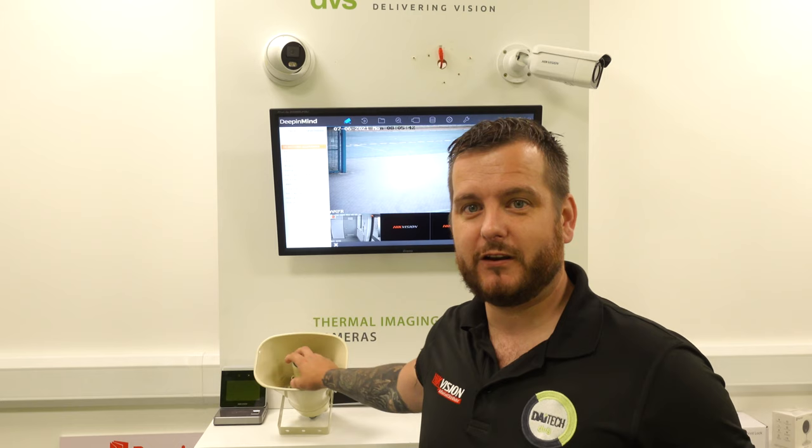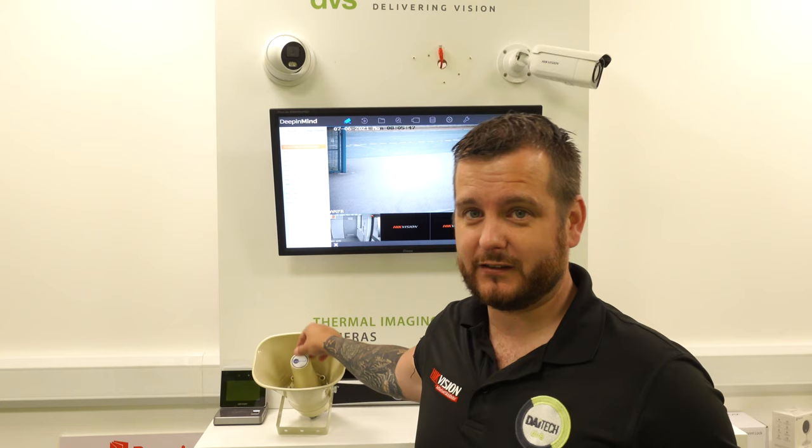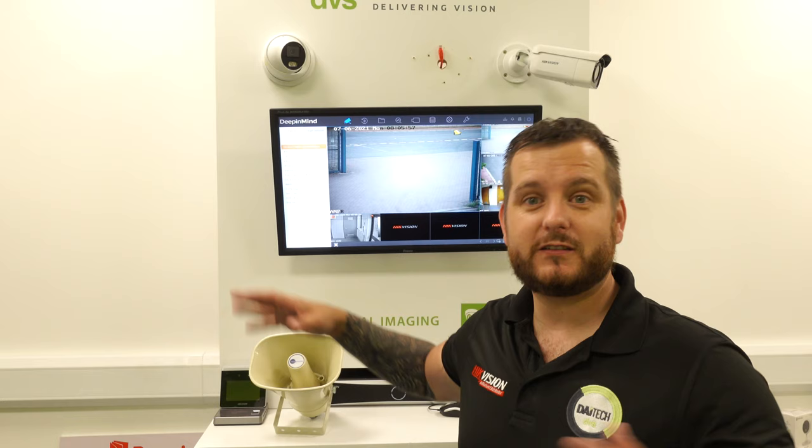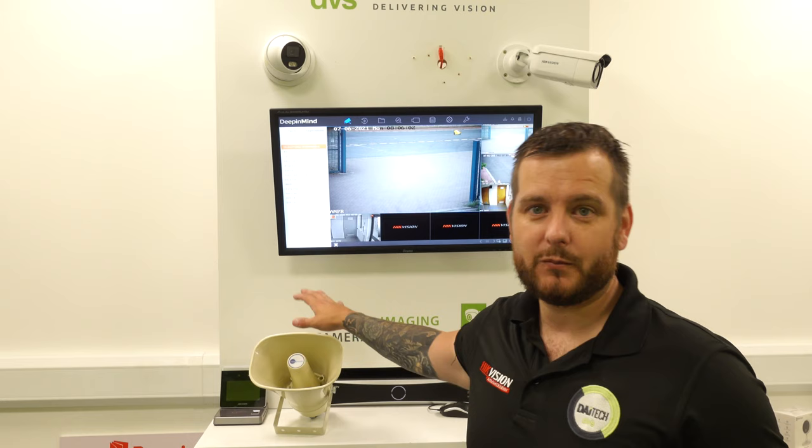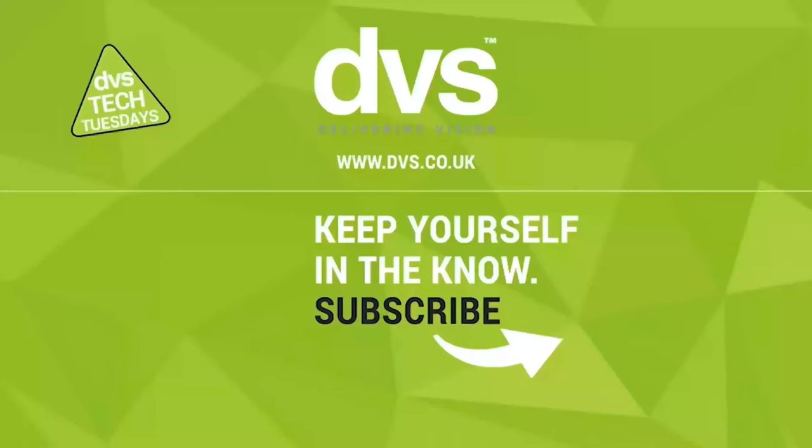Its primary use is for CCTV. It's not really suited for music if you want Dolby 5.1 sound quality, although you could use it for background music as well as talk-down audio. Please do get in contact with the DVS sales team for pricing and more information — it has massive potential. Please like, share, comment, and subscribe. Stay safe and we'll see you next week for another how-to video. Take it easy guys, bye.